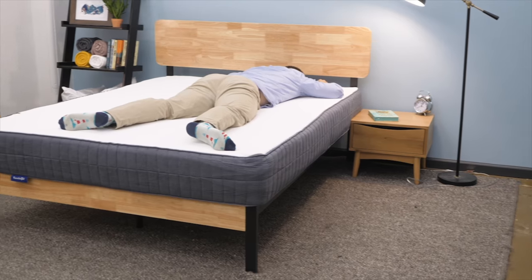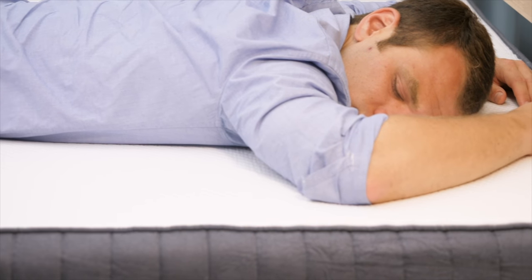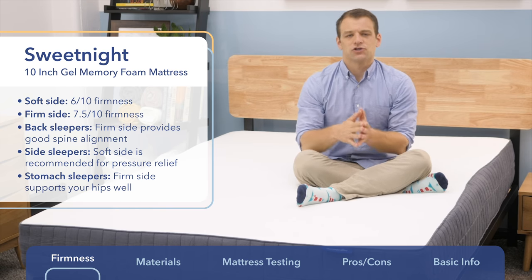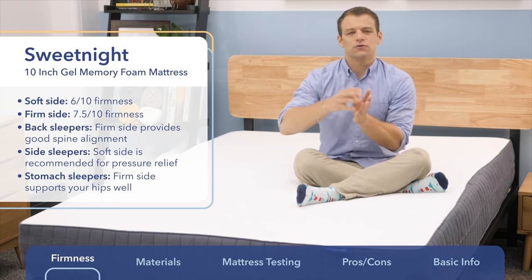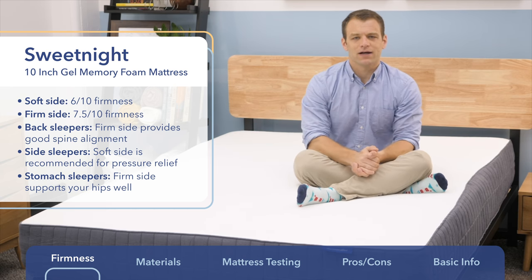If you are a stomach sleeper, it's the opposite — you need that firmer support. You need to keep your hips from sinking into the mattress so your spine is aligned in a good position, so definitely go with the firm side. Regardless of which side you're on, I found the support level was okay for me, but if you're in that 250 to 300-pound range, you're probably going to need a little bit more support than this mattress provides.